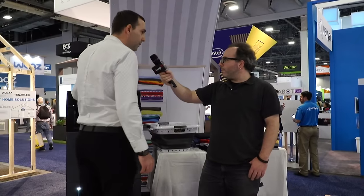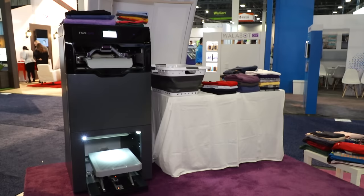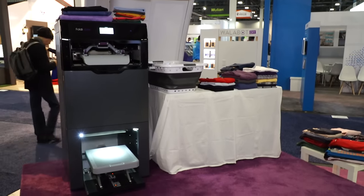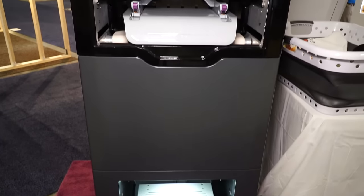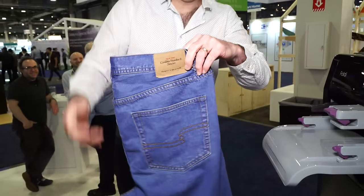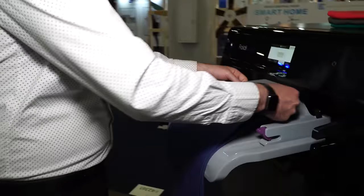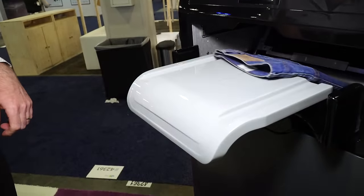We even redesigned the prototype that you see here so it will fit in any room in your home. All you have to do is plug into a standard power socket and you're good to go. We saw a slightly earlier version of this last year — this is a more developed prototype. How close are we to the finished product? We're now going into the manufacturing process, which is very long and costly. We're hoping to get it done, with a price point around $1,000, and ship the first unit towards the end of the year.